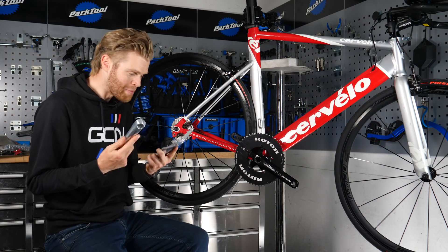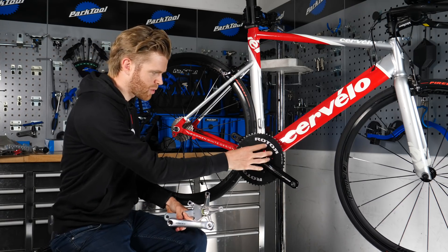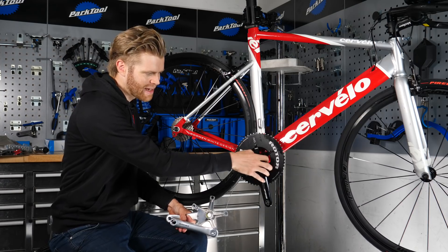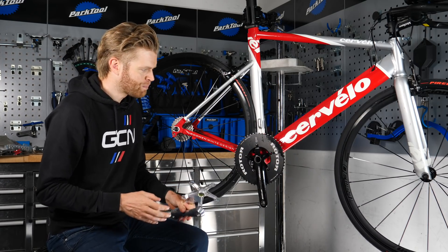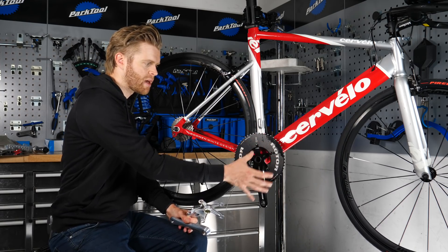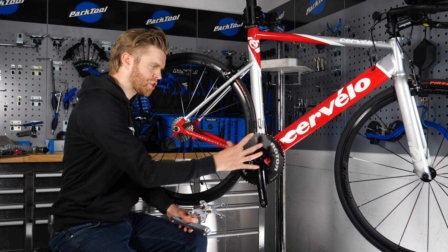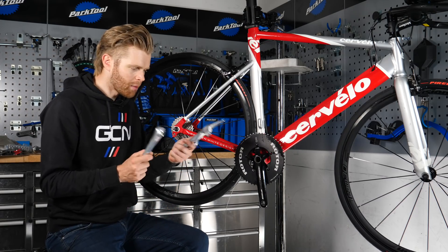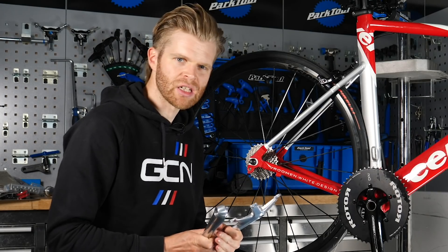These things are amazing — so nicely made. I'm going to replace the existing chainset, and I've also got a new BSA English threaded bottom bracket to go in there, so it'll fit perfectly. You can use a standard chainset and simply take the outer chainring, put it in the inner position, and it can work, but I want to do this properly and get a track chainset on there — let's make this a cool build.